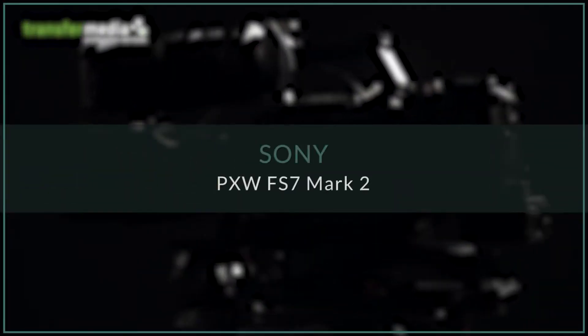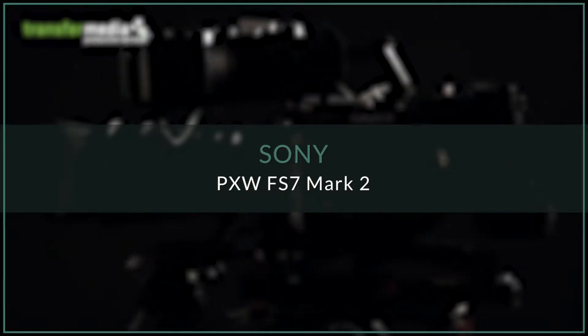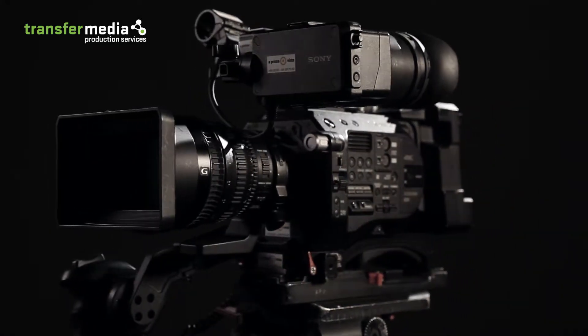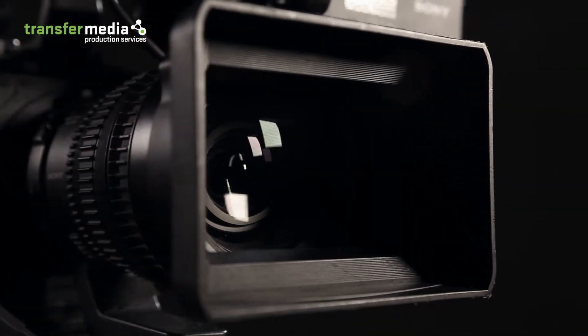The PXW FS7 Mark II has now become one of the most widely used cameras in production. It offers the same form factor and sensor as the FS7, yet with a wider range of new tools and functions, including high dynamic range recording in the BT-2020 color space.